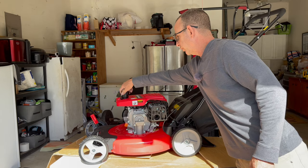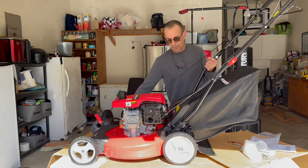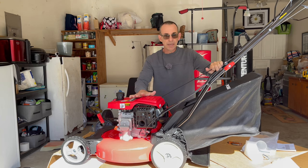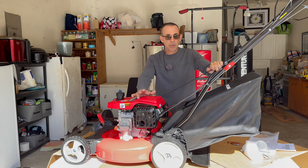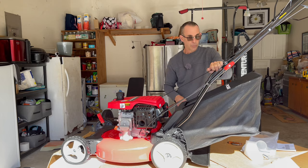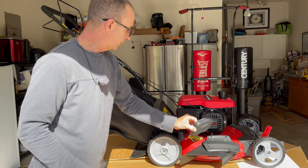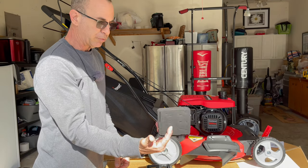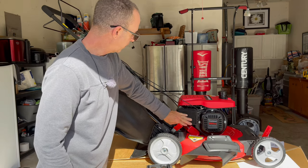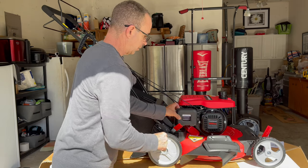Oil goes in here, fuel goes in here. There's a little primer button right here — that's how you prime it. Then you squeeze your handle and you crank it. The first time you go to crank it, you're going to pull probably about 10 to 12 times — don't worry, you're priming the carburetor. Let me show you the air cleaner, because that's important. The air cleaner's right here. You can take it and rinse it with a garden hose, or let it soak in a little bucket of detergent and let it air dry. So you don't have to buy filters anymore — they give you a really nice foam air filter.